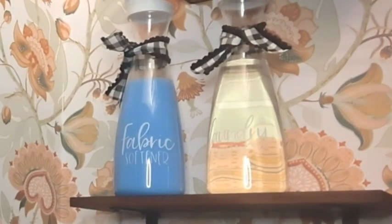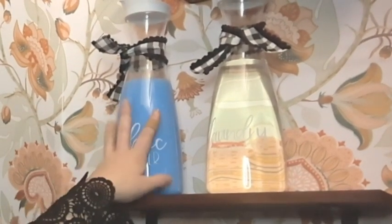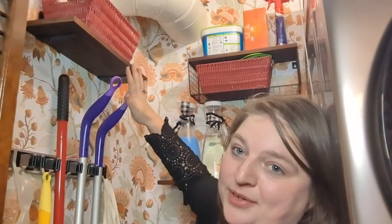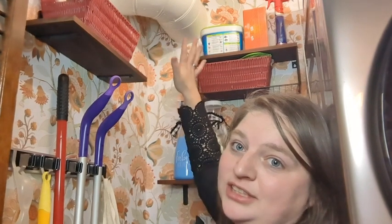It's also wide enough for these cute dispenser bottles and all my other laundry supplies up there. So they don't look big, but they really have held more than I thought they would. I have loved them in my laundry room — they have organized all of my cleaning supplies and laundry supplies.